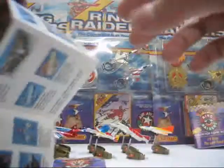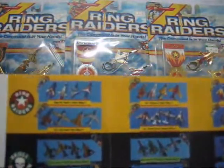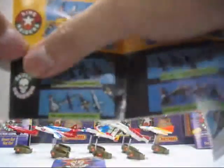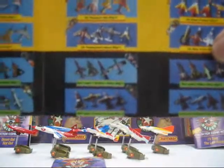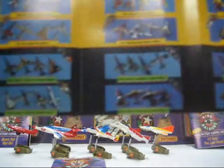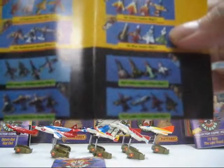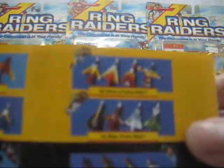There are two factions in Ring Raiders. The Ring Raiders are the good guys, as shown in the yellow bar. The Skull Squadron are the bad guys — the majority of their planes are painted in black, though some have white colors and some are in green. The good guys, the Ring Raiders, are painted in very brightly colored colors.